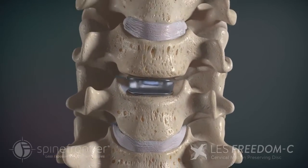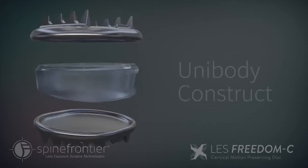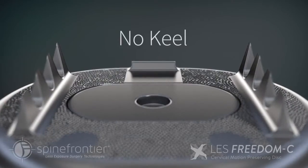That bond is extremely strong, and so now you are able to insert this disc easily. It's going to be reliable for longevity. It's a one-piece device. It does not have a keel. So putting this disc anteriorly in the lumbar spine or the cervical spine is pretty easy — it's a one-piece insertion mechanism.